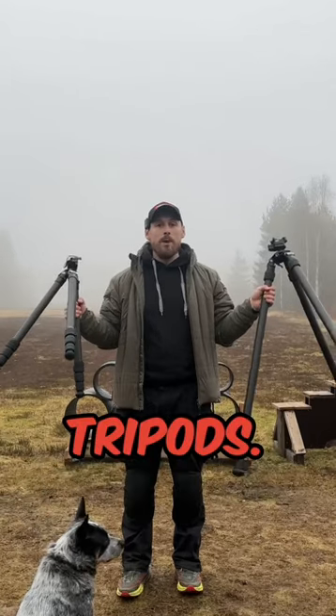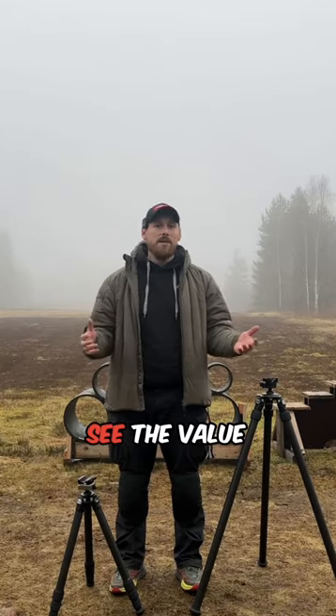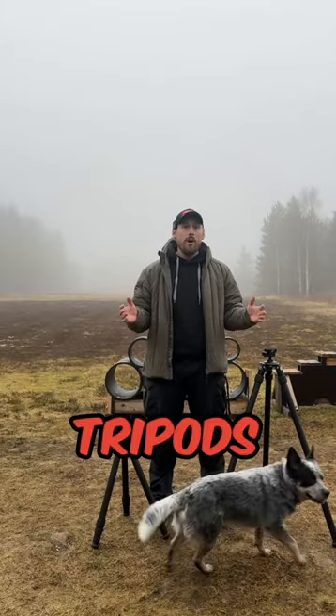Today I'm going to talk about tripods. Tripods were something I thought was unnecessary when I started shooting PRS, because I didn't see the value in them. I mostly used tripods on matches for spotting, but also for shooting support.